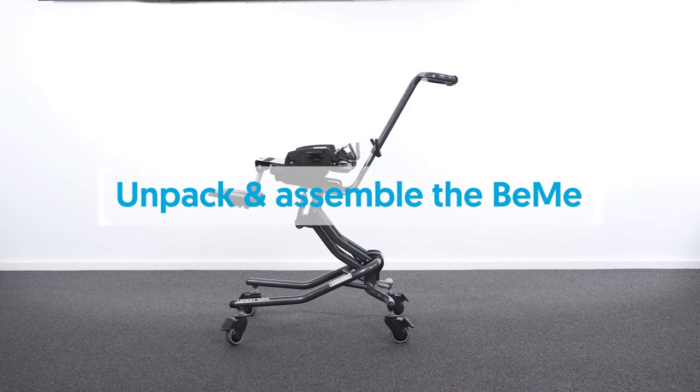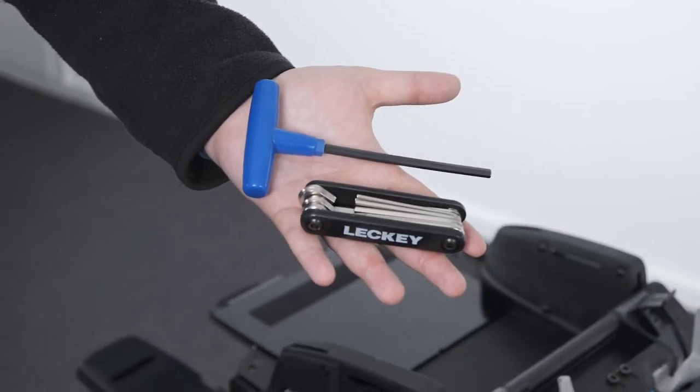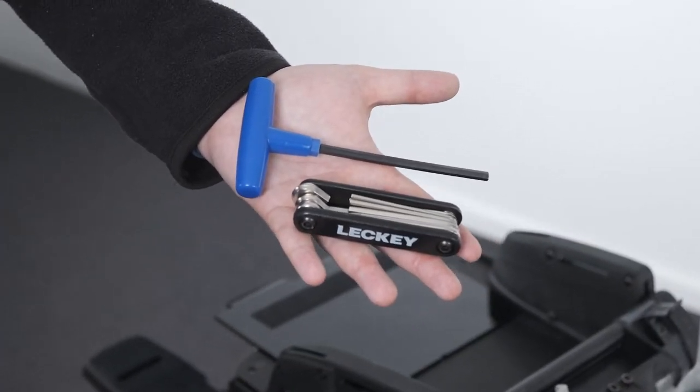How to unpack and assemble the Beamey seating system. All parts will be contained in polythene bags with each one clearly labeled. Carefully check you have all the correct parts. Several adjustments will require the use of the multi-tool or long handled Allen key which is supplied with each seat.